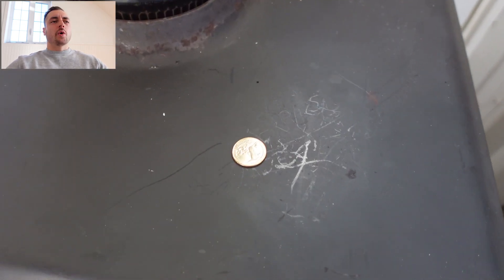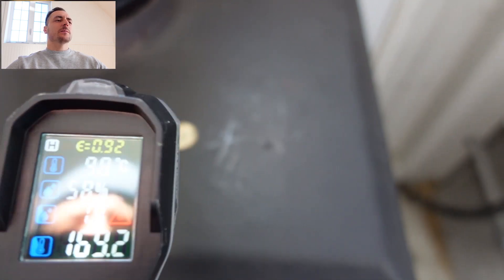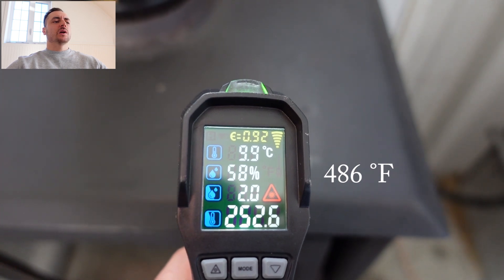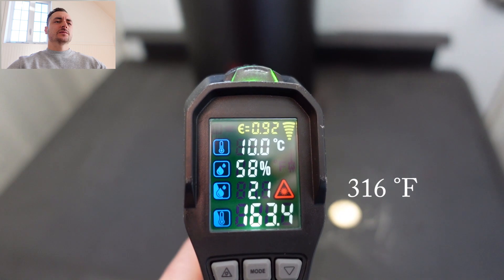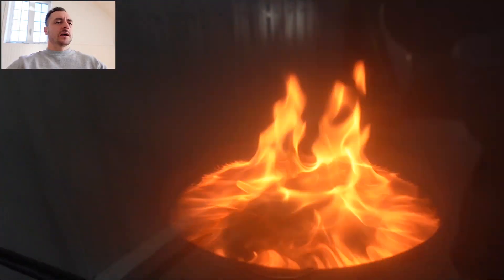I've placed a little coin here just to have a reference so I take the temperature at the exact same spot each time. After about 20 minutes you can see it heated up a little bit, and same thing for the chimney. This is our baseline — what it looks like before we put any catalyzer in.